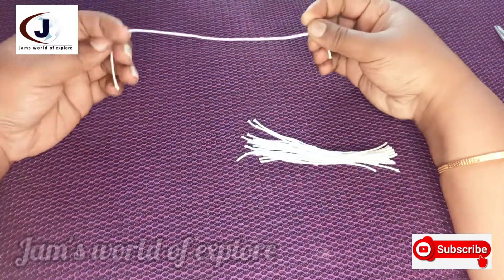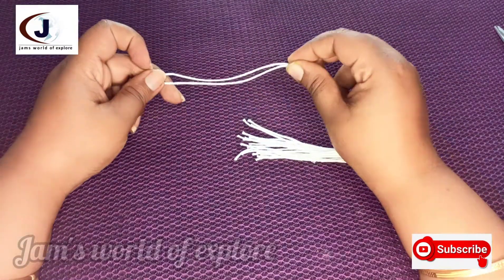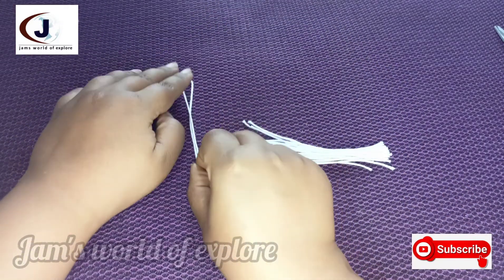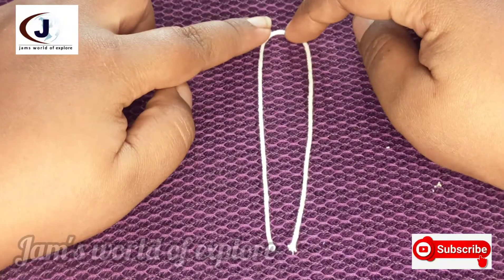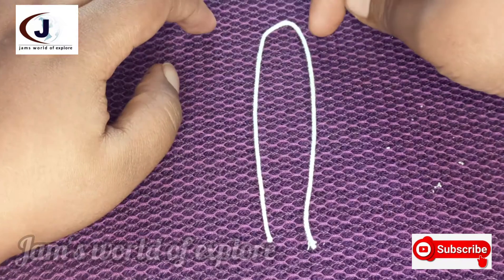Let's do this. This is the main thread. This is the stem. If we don't have the move, we will put the same thread here.